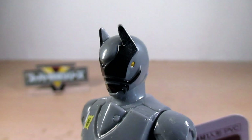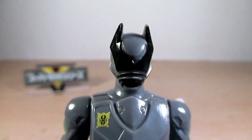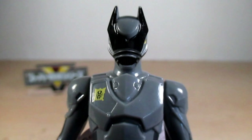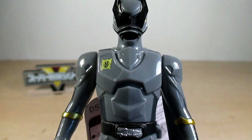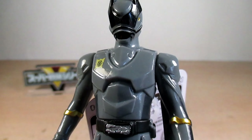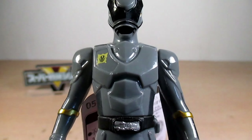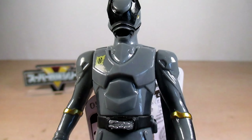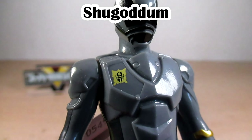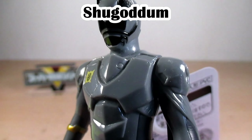The visor still has that nice stag beetle design with the stag beetle eyes on both sides in a nice gold. The chest features that armor design sculpt, which is not a bulky armor on the suit. He's also got his kingdom emblem — the emblem of Shugoddam.